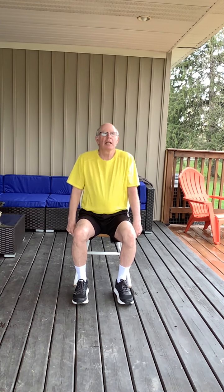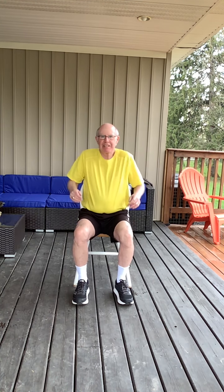Just nice and easy, shrugging the shoulder. And let's roll the shoulders backwards. And roll the shoulders forwards.